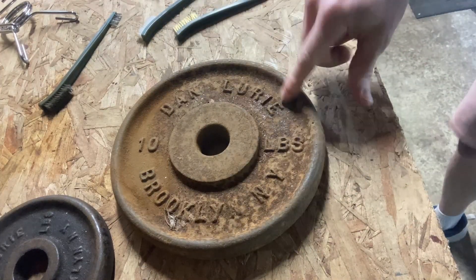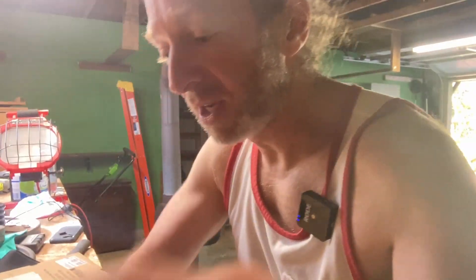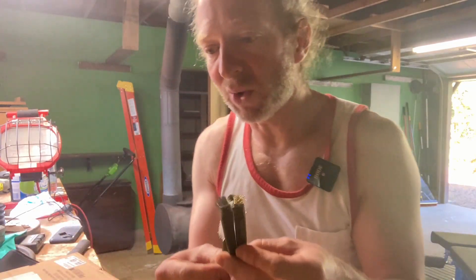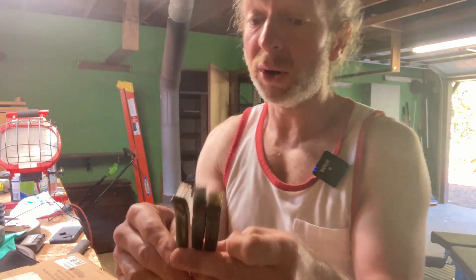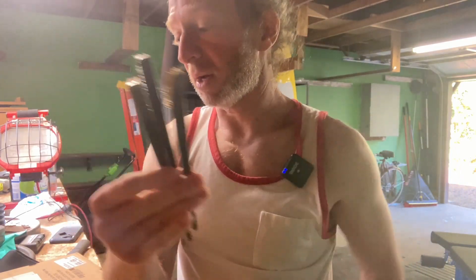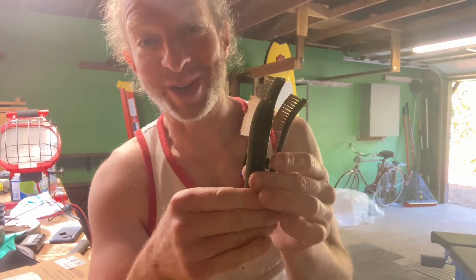I think I'm going to soak these first before I actually scrub the rust off, because while the rust is coming off when I scrub, there's so much rust on these weights that it might be better to loosen it up with vinegar first. But pretty cool — happy with my purchase. You get three of them in a pack, and hopefully I'll be using these to clean up all my weights. I hope it's been helpful. Good luck.